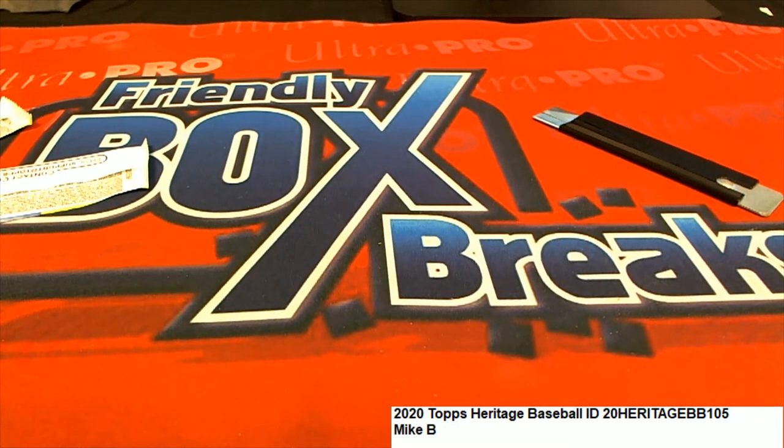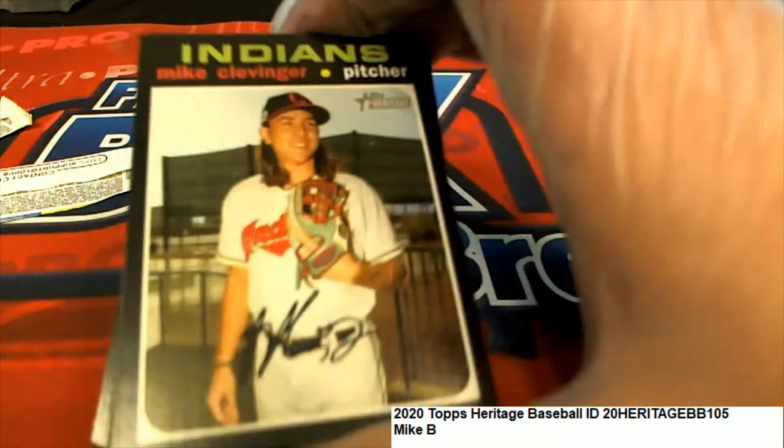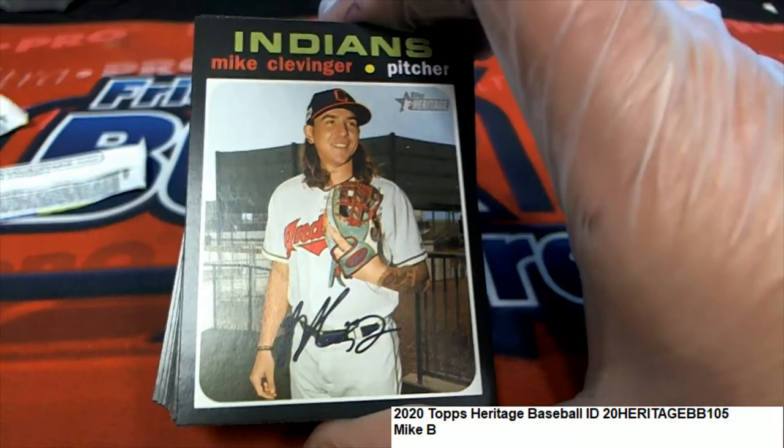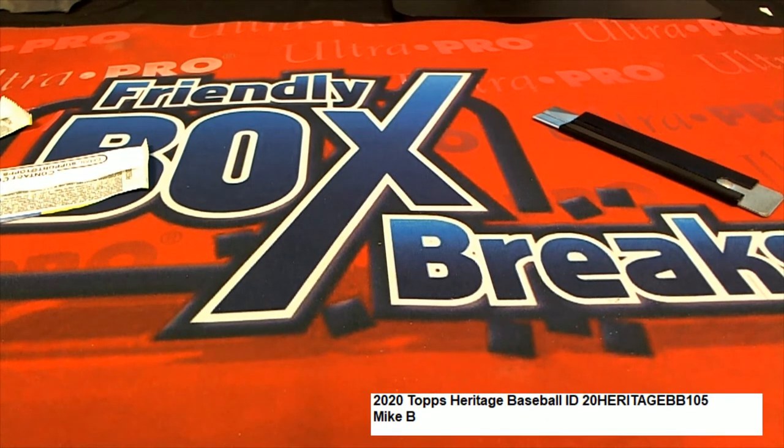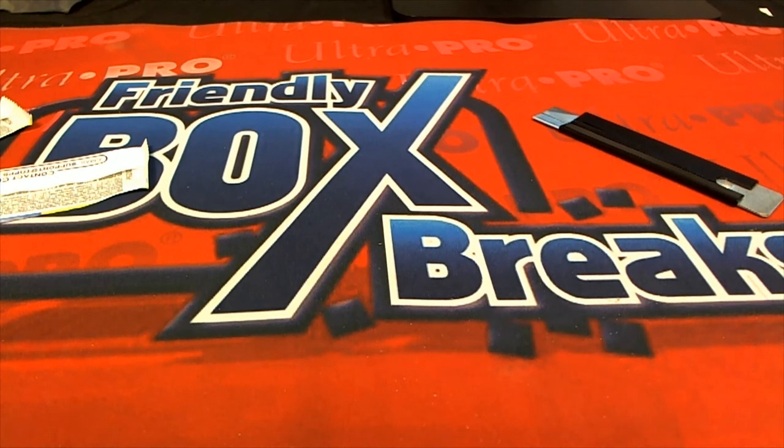No short prints in there, but that's just good stuff though. Nice, nice looking cards coming out in Heritage. It is a good set and a lot of nice things have been coming out for everybody. So it's just been a lot of fun. We're looking for the throwback unis and red ink. Nothing real big in those couple packs, but maybe the next pack is going to hold something really nice.